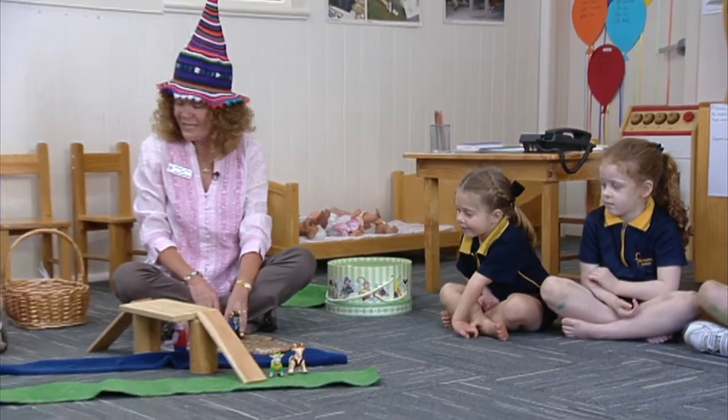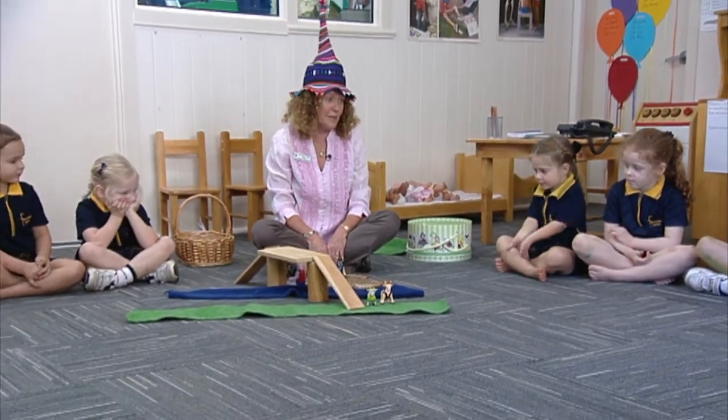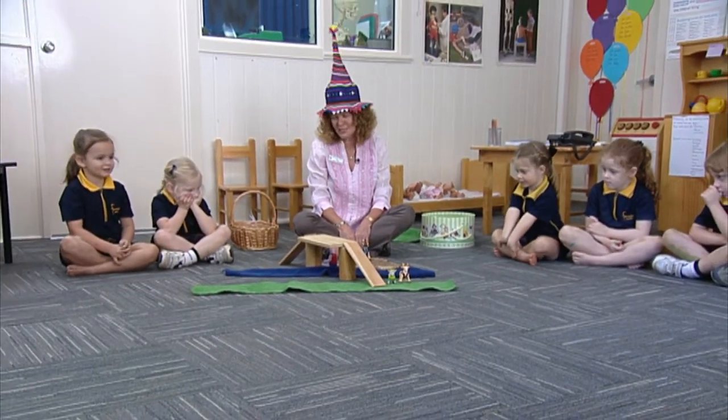We used lots of different ideas to build on the Three Billy Goats Gruff and to extend it into the program. Some children also played it outside on the climbing frame, so they used the boards as a pretend bridge and we observed them playing the Three Billy Goats Gruff. And there were a couple of the children that also decided that they wanted to make a book of the Three Billy Goats Gruff.